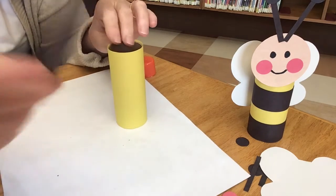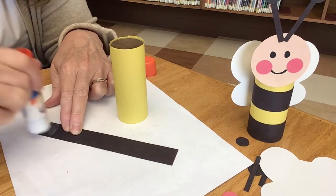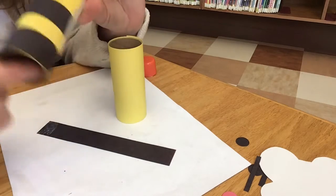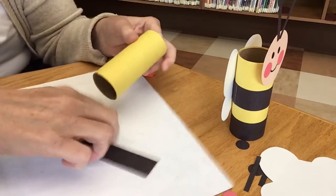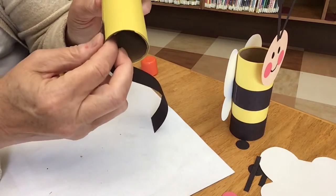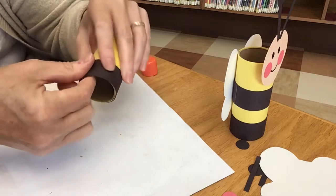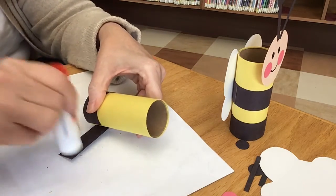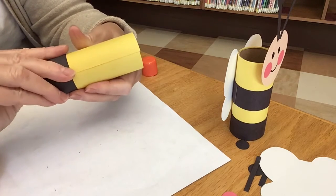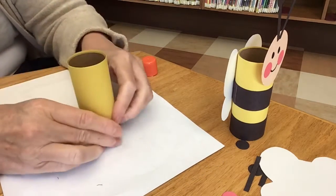Now we need those black stripes. Lay down a black strip in front of you, and right on the short edge put some glue right across there — a nice thick amount. On the bee I made to show you, the black is even with the bottom edge. Find that seam and start there, placing it right on the edge. Walk it right around, and when it sticks out again, add more glue and stick it right on. Squeeze it down so the glue makes it last.